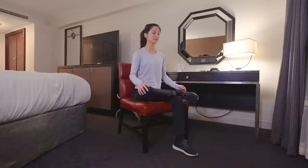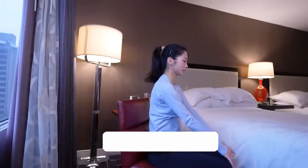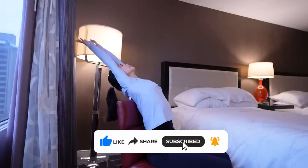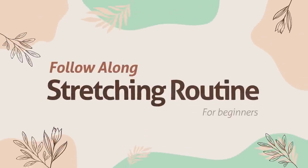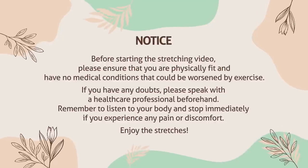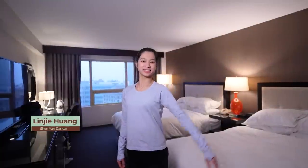So get ready to follow along and stretch your way to a healthier, more flexible body with Lin Jie from Shen Yun. If you gain any value from this video, give it a thumbs up and subscribe to the channel! Hi, I'm Lin Jie. Let's get started!